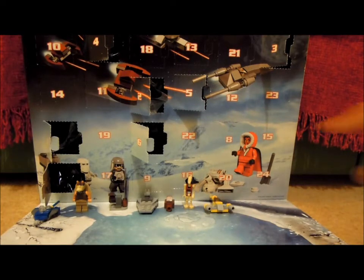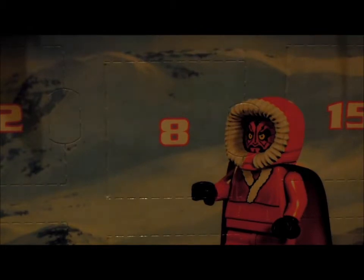And I'm going to be opening number 8 right next to Santa Darth Maul. So it's going to be opening of that flap. Okay, here is number 8, so I'm going to be opening it for you guys. Okay, so here we go.